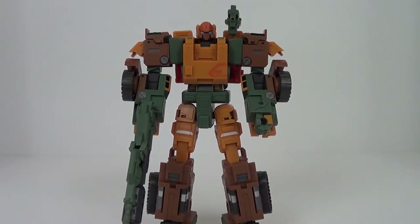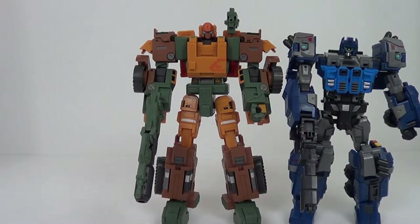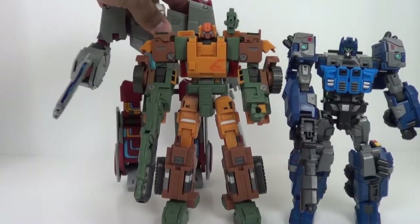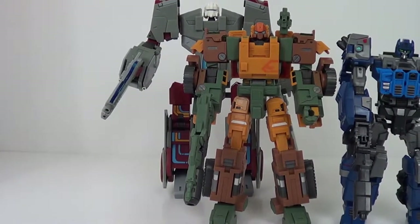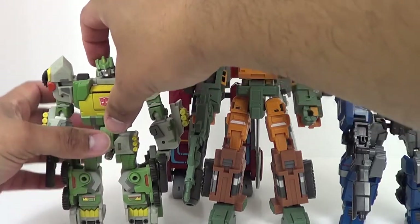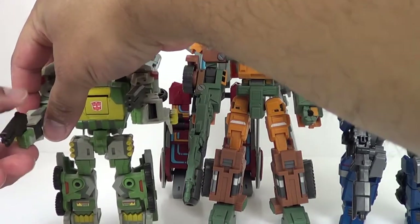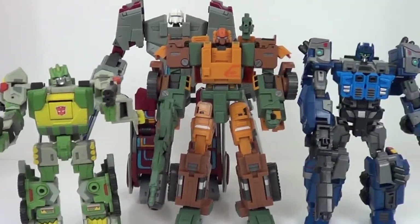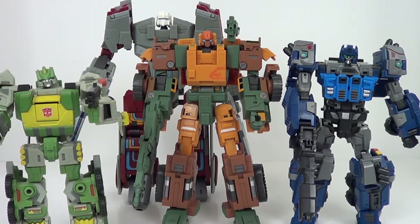Now for some comparisons - here he is with his buddies. We got Steelcore here, and we'll go ahead and put in a Salter. There's Defender too. So that's how he looks standing next to the other Warbots - not bad, but could have been better. I'm probably not going to get Recoiler and Riffshot because it's just a repaint. If anything, I'll wait - maybe I'll get the Hasbro version and see what it looks like.